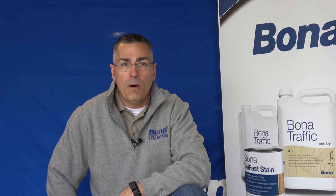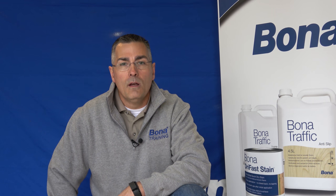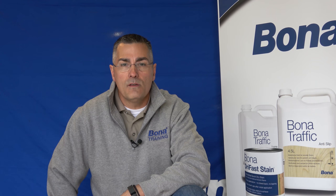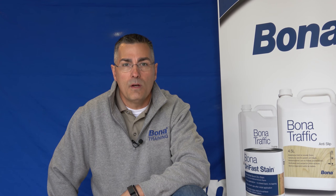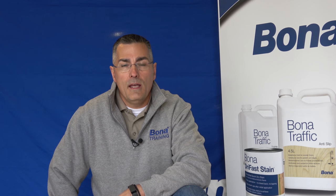Hello, I'm Brian Rathbun with Bona, territory manager for the Rocky Mountains. Today I'm at Denver Hardwood doing a short video on how to do a two-tone or cerused effect using our Bona craft oil and our wire brush system. All of my how-to videos are on our website and they can also be seen on the videos here at Denver Hardwood.